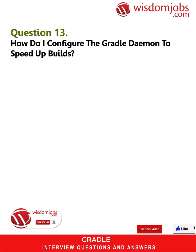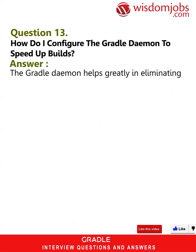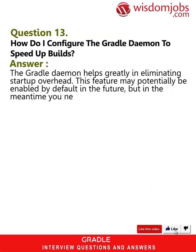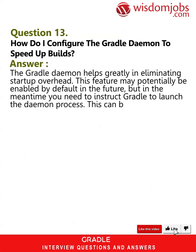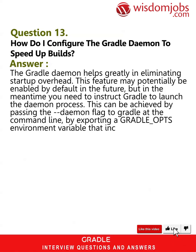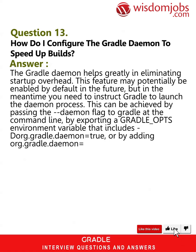Question 13: How do I configure the Gradle daemon to speed up builds? Answer: The Gradle daemon helps greatly in eliminating startup overhead. This feature may potentially be enabled by default in the future, but in the meantime you need to instruct Gradle to launch the daemon process. This can be achieved by passing the --daemon flag to Gradle at the command line, or by exporting a GRADLE_OPTS environment variable that includes -Dorg.gradle.daemon=true.